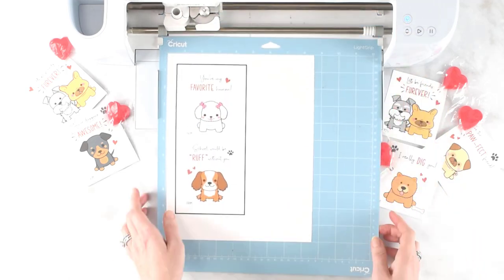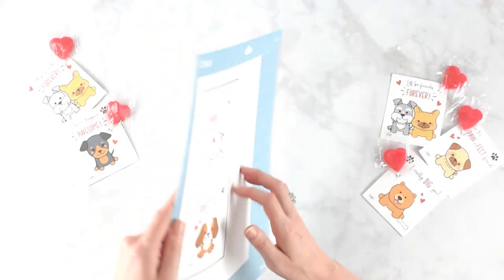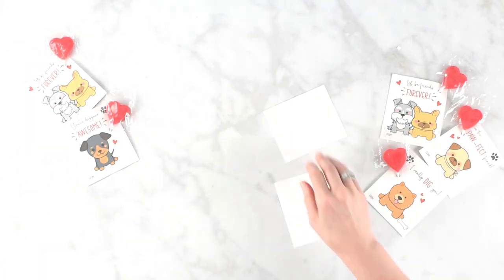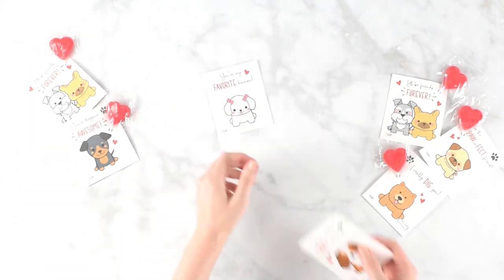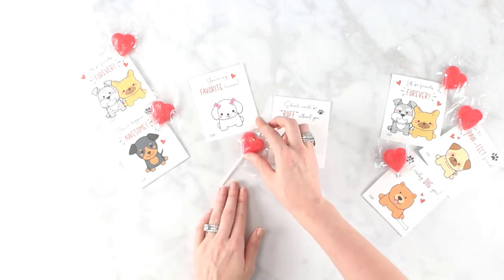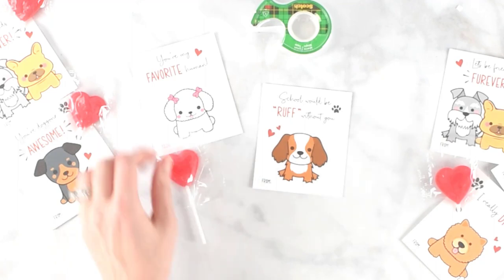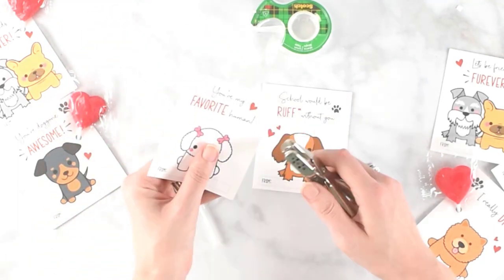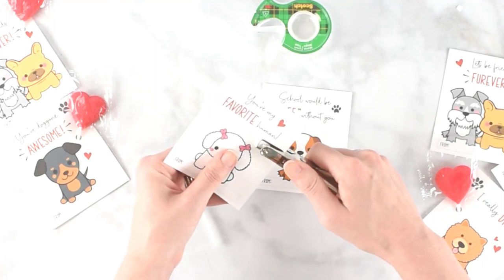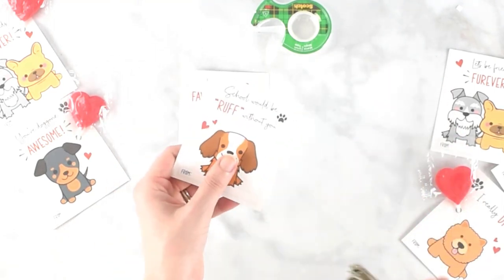My cut is done now. Click the double arrow button to unload the mat, then flip your mat over and peel the mat away from the material. My mat isn't very sticky so it came off quickly, but if you have a fresh sticky mat you'll want to go a little slower. I'm adding lollipops using a single hole punch — finding a convenient spot on the design, punching a hole, sticking the lollipop through, and securing it with tape to the back.